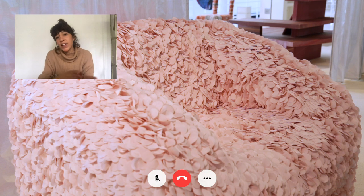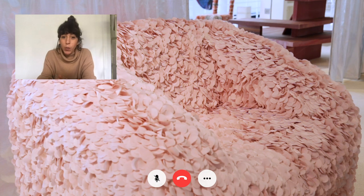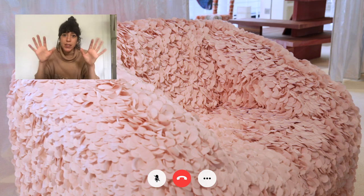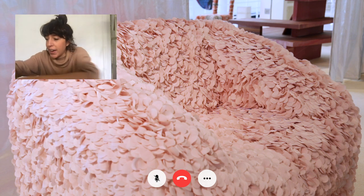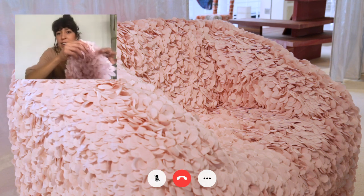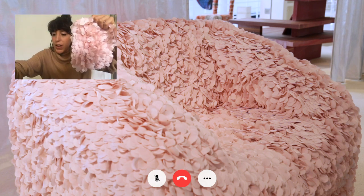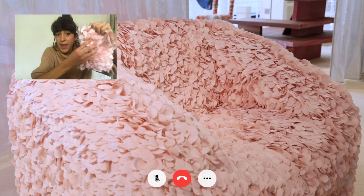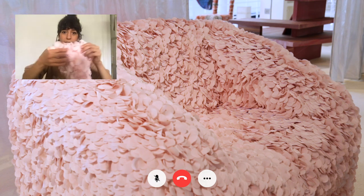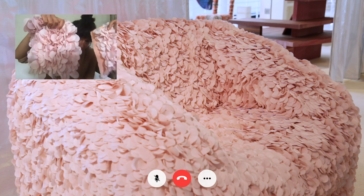Once we had everything advancing in the right way, we spent like one summer — maybe three or four months — doing a lot of samples that were like 50 by 50, to understand the diameter of the petals. Like here it was one size, here we have another. And as you can see, the diameter is smaller than in this one. And then here we were even increasing the diameter even more.